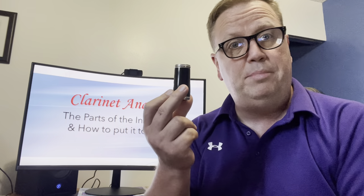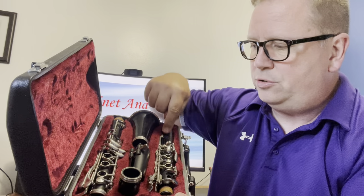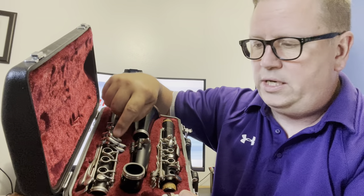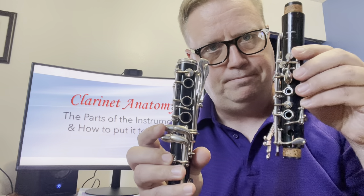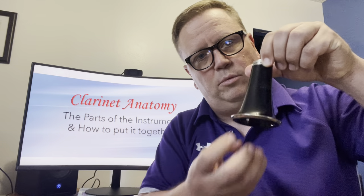There are two long pieces. First there is the barrel of the clarinet — that's the part the mouthpiece goes into; it's the short little piece. Then there are two long pieces: this one is called the upper joint, and this one, which has the four paddles on it, is called the lower joint. And then this part, being bell-shaped, we call it the bell — that's the bottom of the clarinet where the sound comes out.